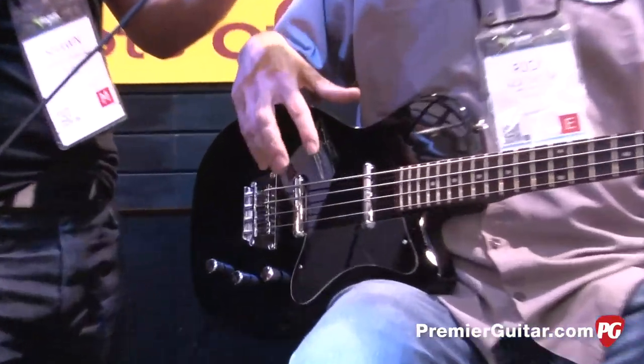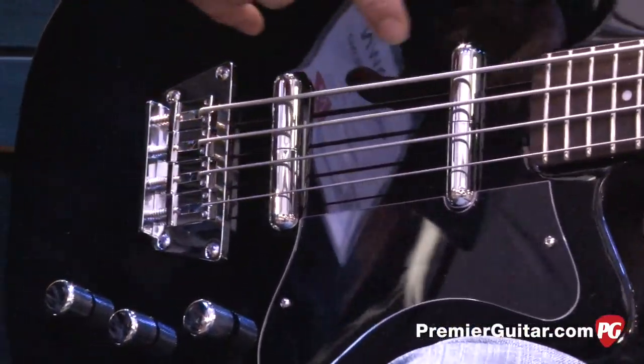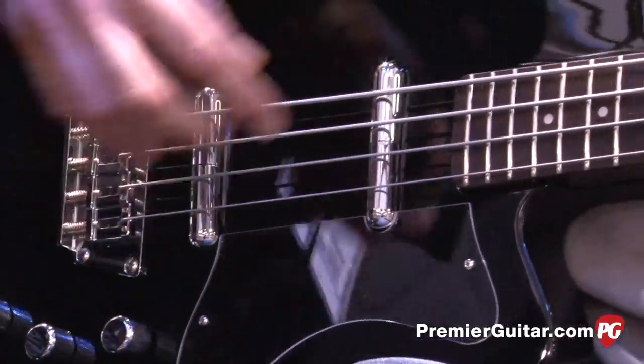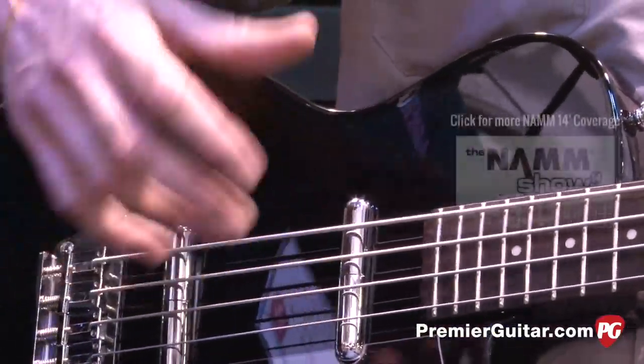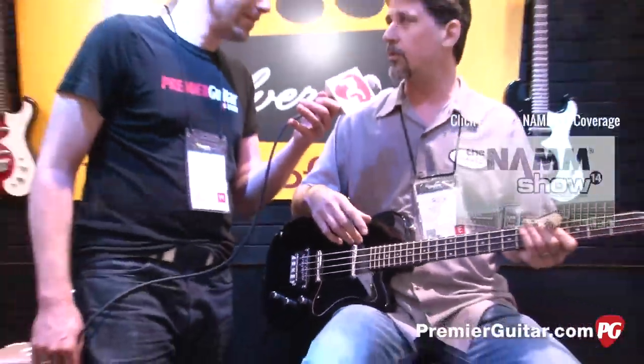The pickups are going to be a traditional lipstick design, a little bit hotter and voiced a little more for bass. The original only had the neck pickup, so now we have two pickups. It'll make it more versatile, which is the whole thing with this.